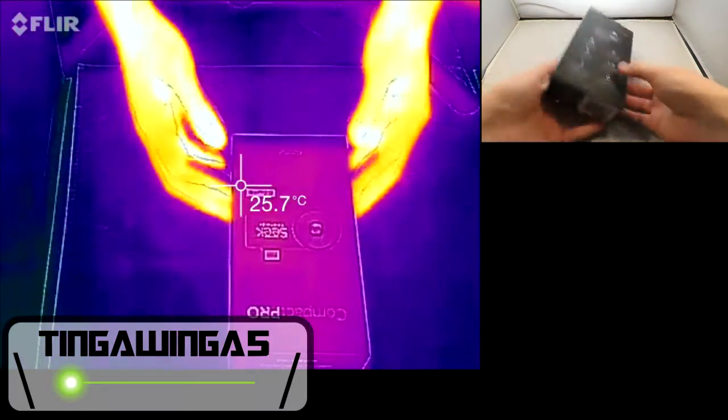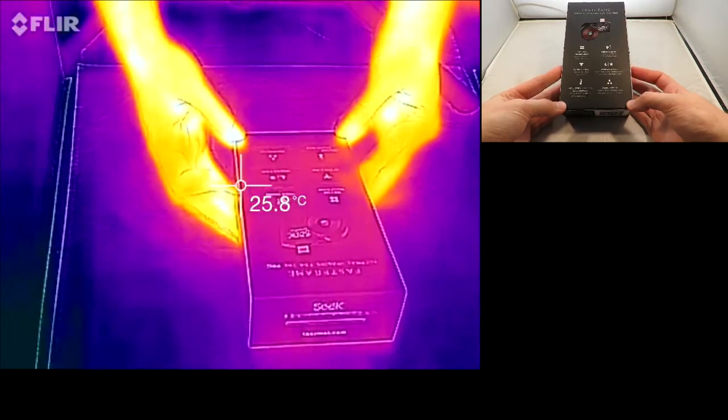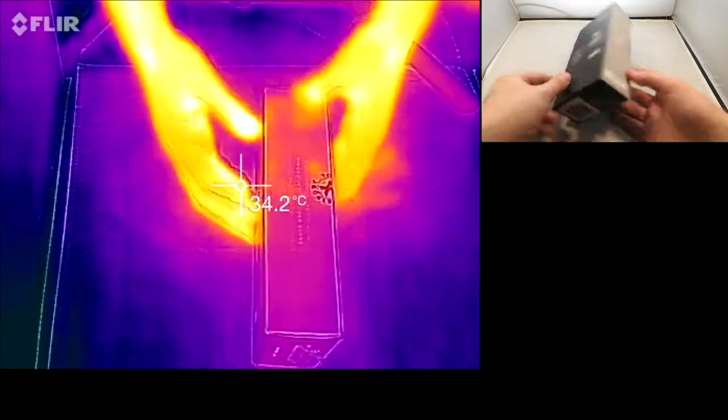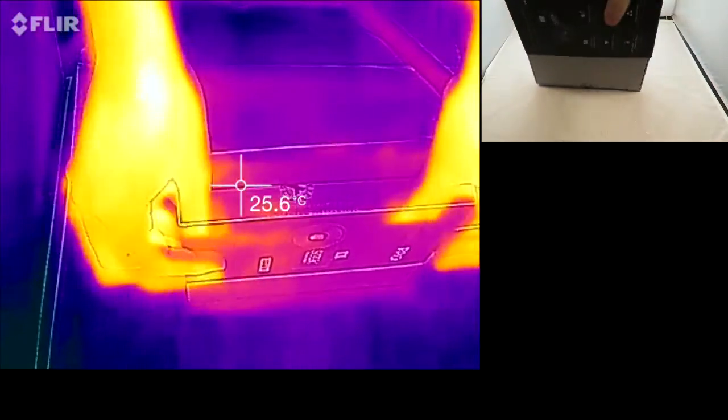Hello and welcome back to Tingawinger5. Today we're going to be checking out a brand new thermal camera which will be used on my second channel, Life in Thermal. So this is the Seek Thermal Compact Pro edition — it's an upgrade to the compact they had before.